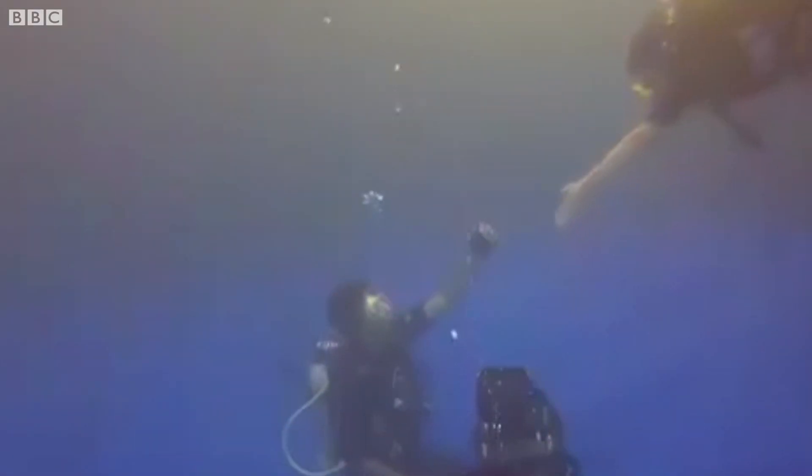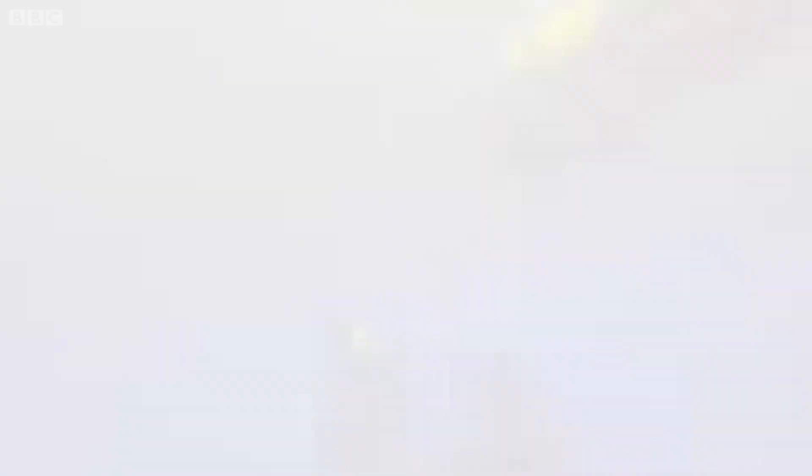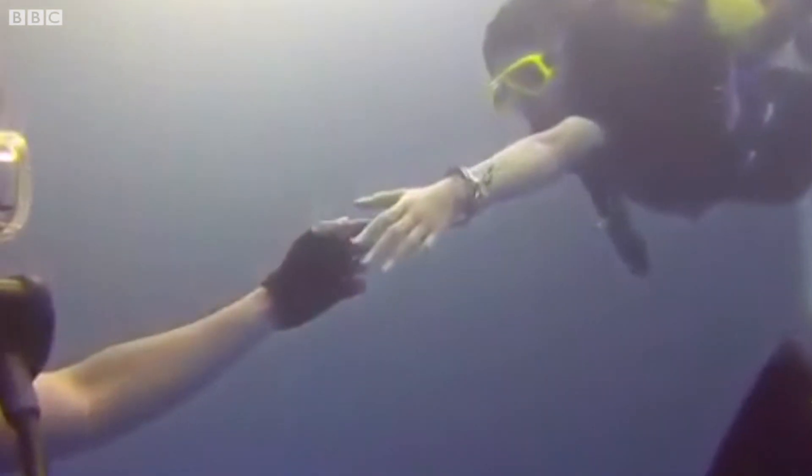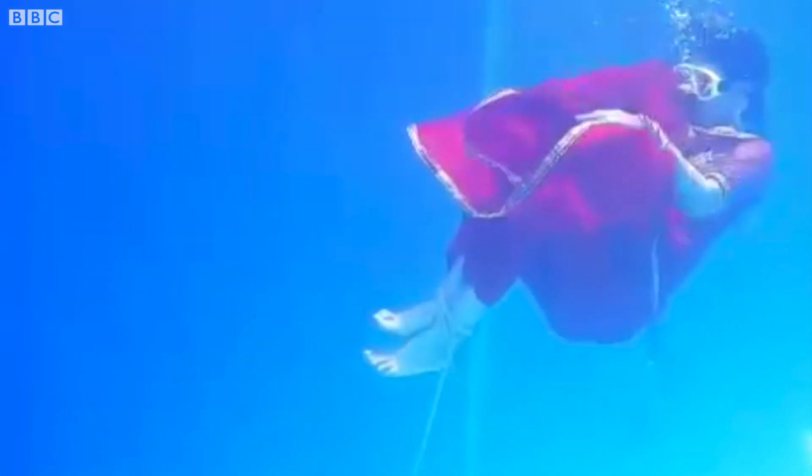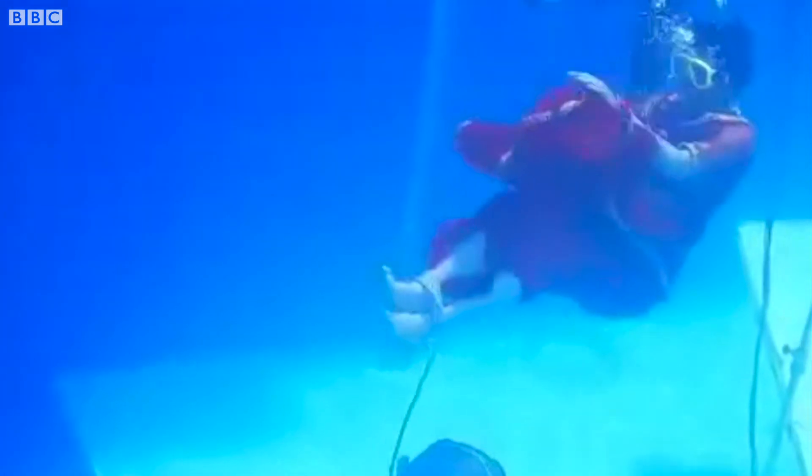Underwater stunts are very challenging. When you are swimming normally, you swim with goggles so you can see below. When you are doing stunts, there are no underwater goggles. You dive with a lot of weights on your body. For example, in a sinking shot where your hands and legs are tied and you are sinking down — our body is not naturally made to sink, so you can only sink two or three feet. That is why we wear weight belts, especially the kind used in scuba diving.